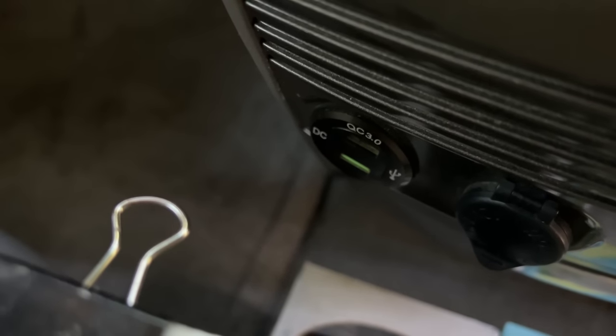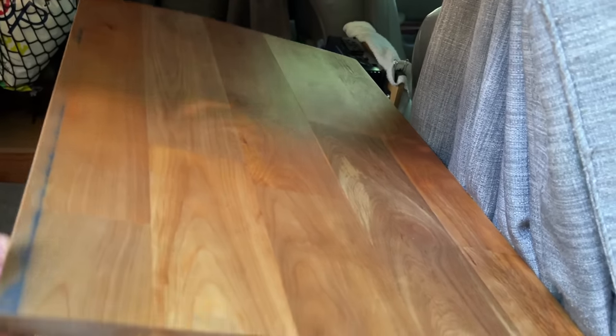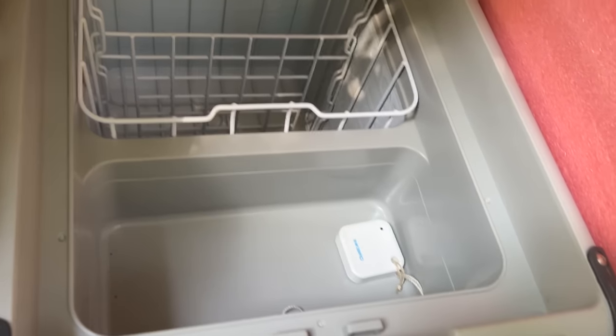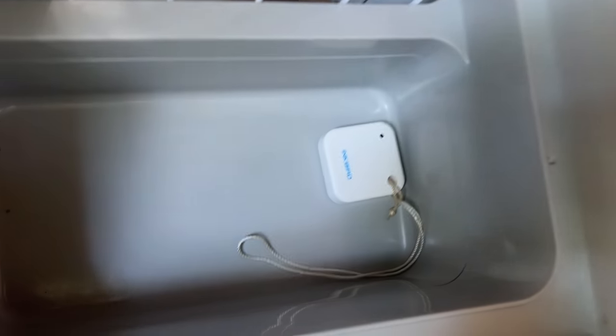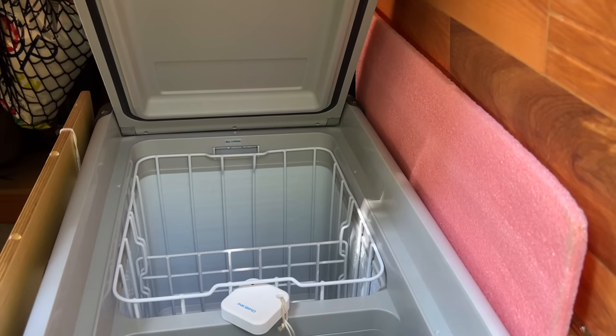I also changed out one of the cigarette lighters and put in a dual USB charger. Moving to the kitchen, there's a full car-width countertop. Underneath one section is a Dometic 40-quart refrigerator that runs on 12-volt or 120-volt. It's decently sized but not great at temperature modulation — I keep eggs and vegetables in a pouch where it's warmer, and the colder section is below. I have a Bluetooth thermometer positioned inside to monitor the fridge temperature.